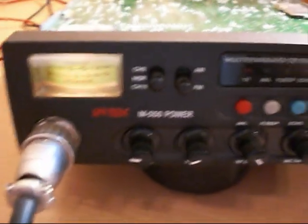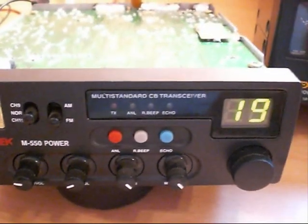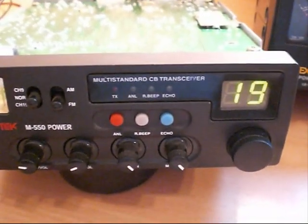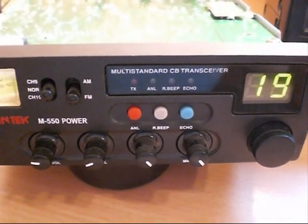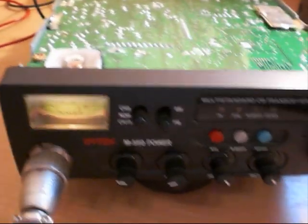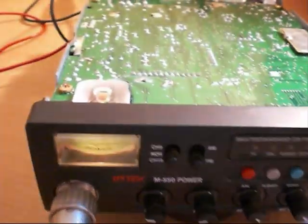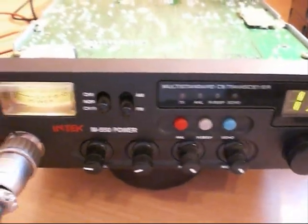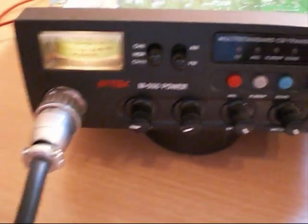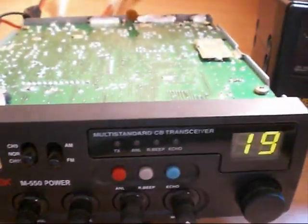This radio here is an Intech M550 Power, one of these European standard multiband AM/FM transceivers. It has all the different CB bands — UK, Polish, SEPT, and just about everything else — which can be programmed so you can use it in just about any European country. Standard supplied in the UK, these radios produce a 4 watts output.